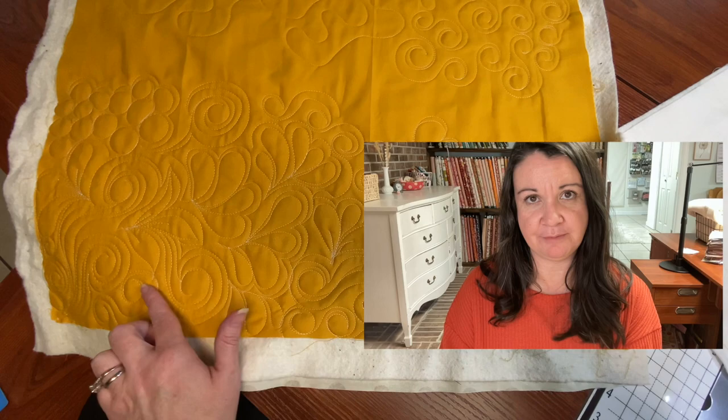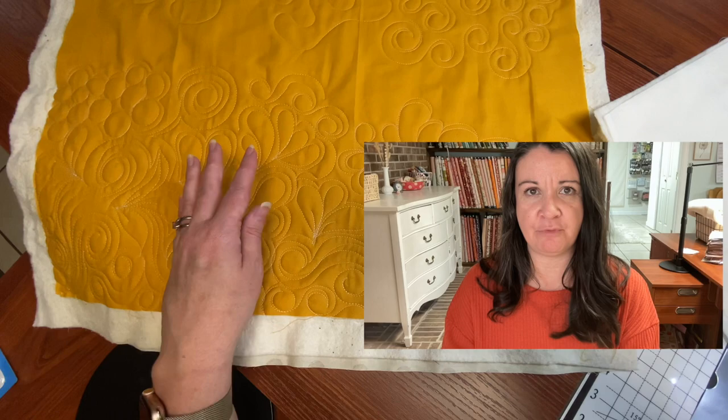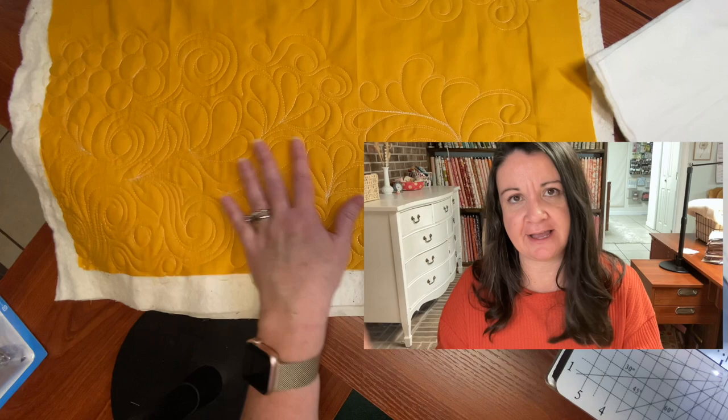For Attic Window, I'm going to teach free motion on it — it's our first full quilt within the class. Before you get to this quilt, you're really just learning the very basics of how each design is made. When you get to Attic Window as a full quilt, it shows you how to combine your designs and move about the quilt — how to bunch it around your machine, how to work on your flat surface. It's really detail oriented.